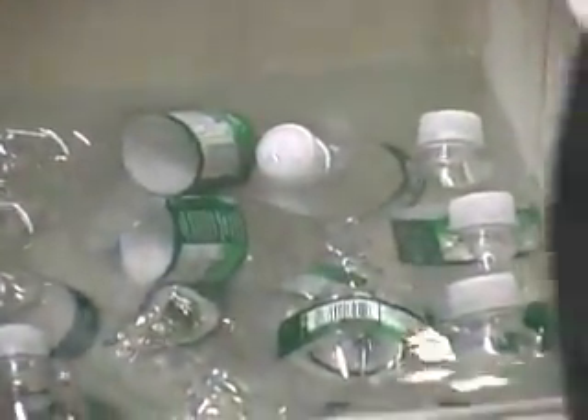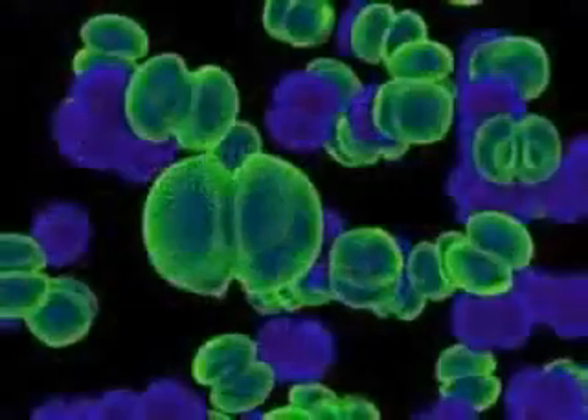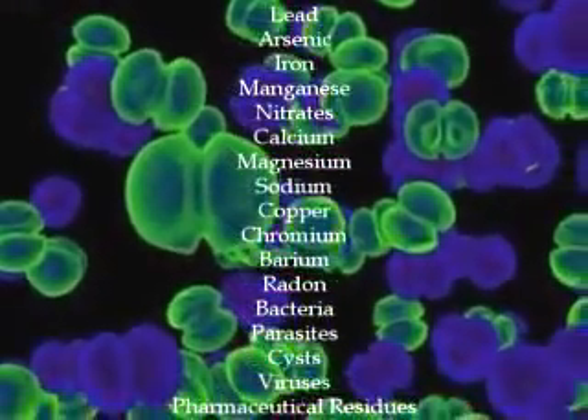Some practices purchase distilled bottled water, but bottled water has its problems too. You often have no idea how long bottled water has been sitting on the shelf, and bottled water sometimes contains the same contaminants as tap water.